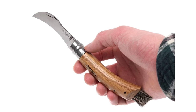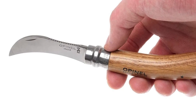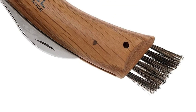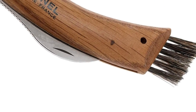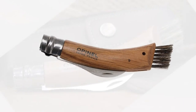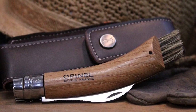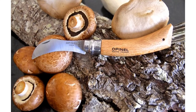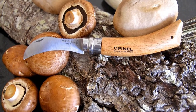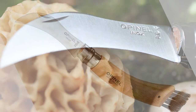Opinel uses Sandvik 12C27 modified stainless steel. The Swedish steel is well known for its anti-corrosive properties, which requires minimal upkeep. The simplicity of the knife's design and its sustainable wooden handle makes the knife lightweight too. The No. 8 is the most widely distributed size in the ever-growing line of Opinel folding knives, earning its reputation as an everyday carry staple. The knife is equipped with a 3.14 inch blade and an open length of 7.25 inches. All Opinel wooden handle knives are not designed to be washed in the dishwasher.